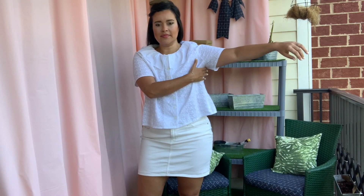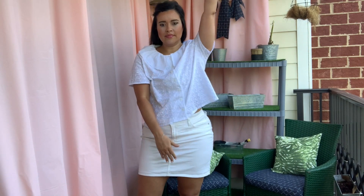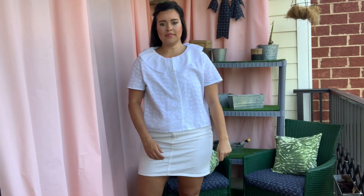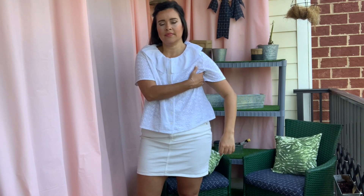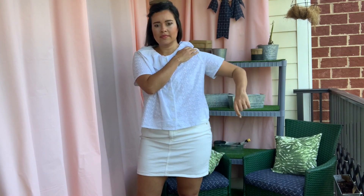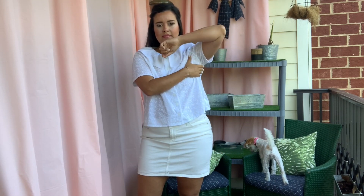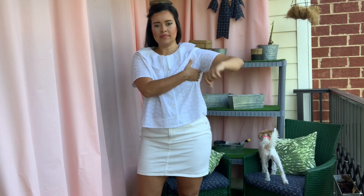The only thing that I don't love is how low the armholes are. As a result, when I raise my arm, the entire side of the shirt lifts up. You can see that when I raise the arm hole just a little and kind of tuck it into my armpit, I have a lot more range of motion without the top lifting on the side.